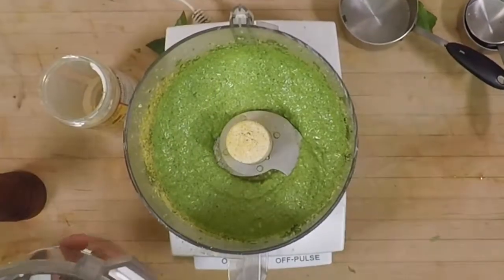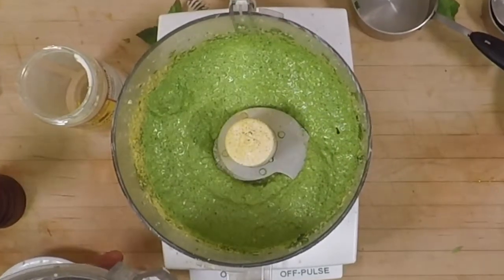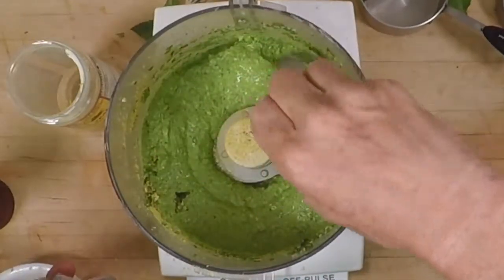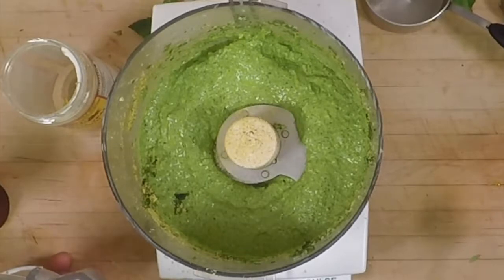You always just want to have a little spoon so you can taste and make sure it tastes good. Those flavors are balanced just perfectly. So now we're ready to make our butternut squash.